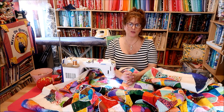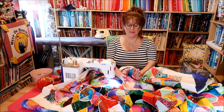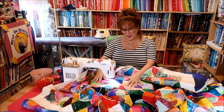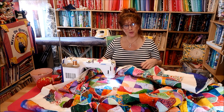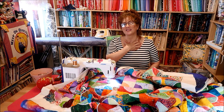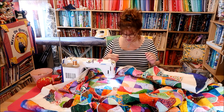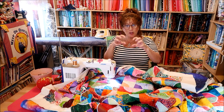It can be very frustrating, free motion quilting. As Jen was finding out. But with practice, practice, practice. All I can say is: don't quilt with your neck, stop quilting with your shoulders. Make a conscious effort to lower and put all of that energy into your hands because you're going to need it.